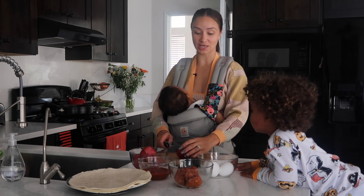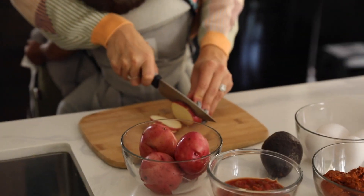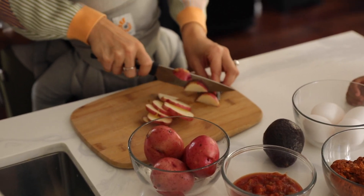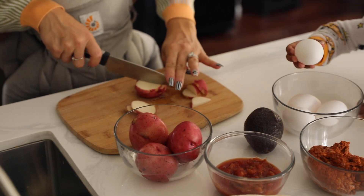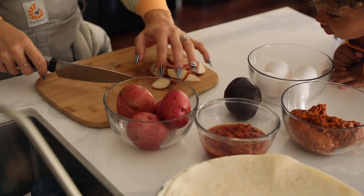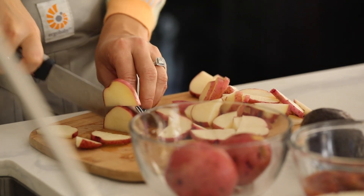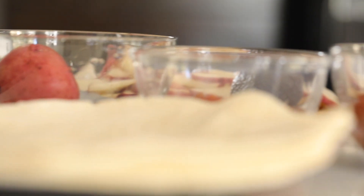Next we're going to do our potatoes. We're just going to slice them very carefully. I'm not too worried about how they look, more about how they taste. I'll take the round ones and cut those in half as well, because we want the potatoes to all be the same size. You can totally take the skin off if you like, but I like the potatoes with the skin on. For the tortillas, I use flour tortillas and I get the large ones for the burritos.